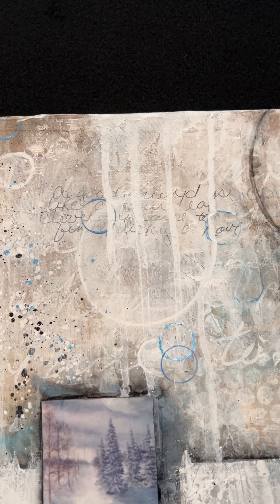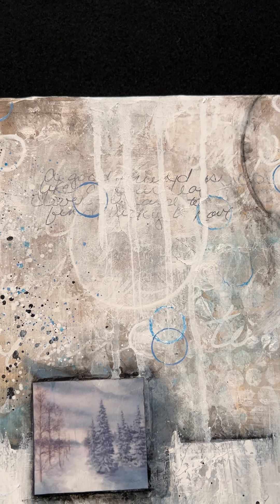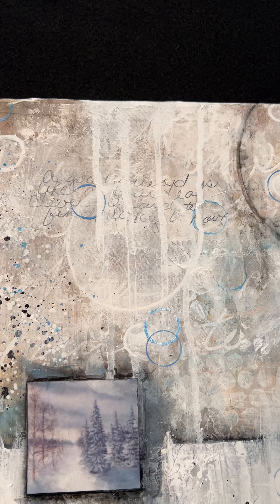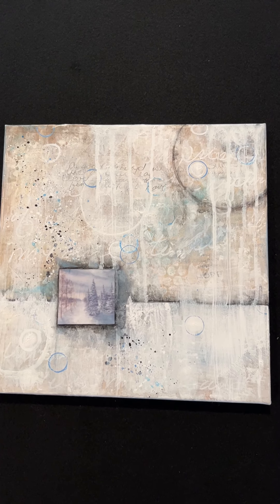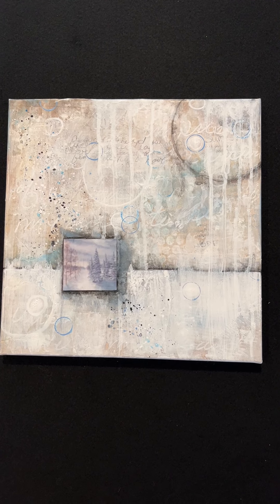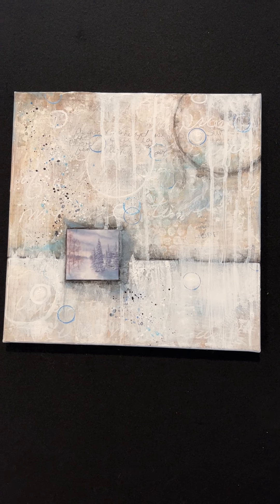One of the things that's journaled in here is 'a good friend is like a four-leaf clover — hard to find, lucky to have.' This is Rest Your Head from the December series, a 12 by 12 acrylic collage.